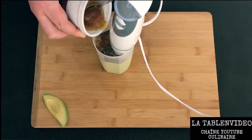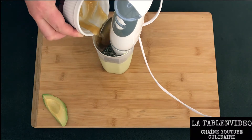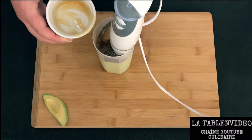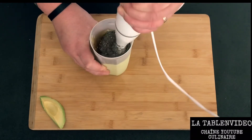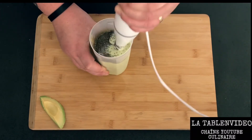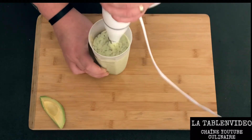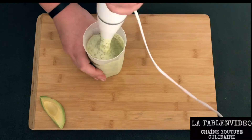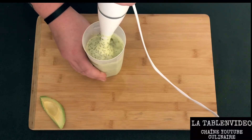Vous trouvez vraiment tous les éléments nécessaires pour commencer une journée idéale. En composant cette recette en style de petit-déjeuner, vous aurez vraiment tout ce qu'il faut pour être en forme et attaquer cette journée du bon pied. On va encore continuer à mixer toute cette préparation.